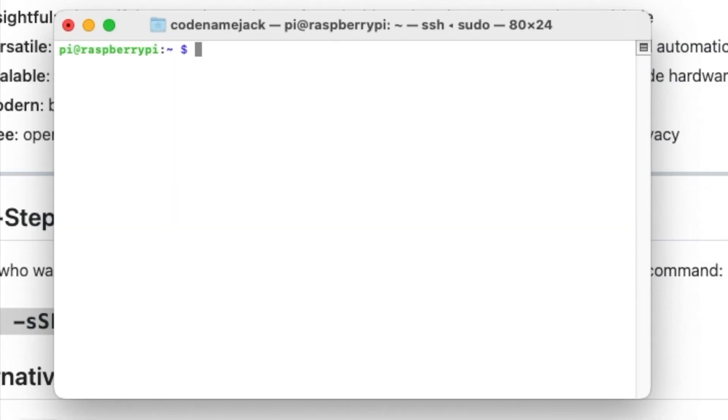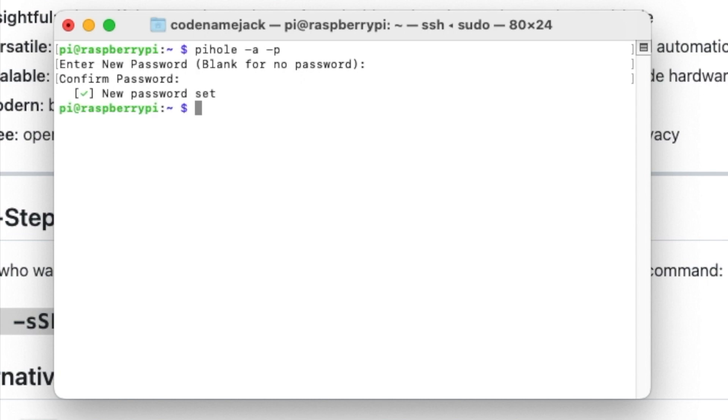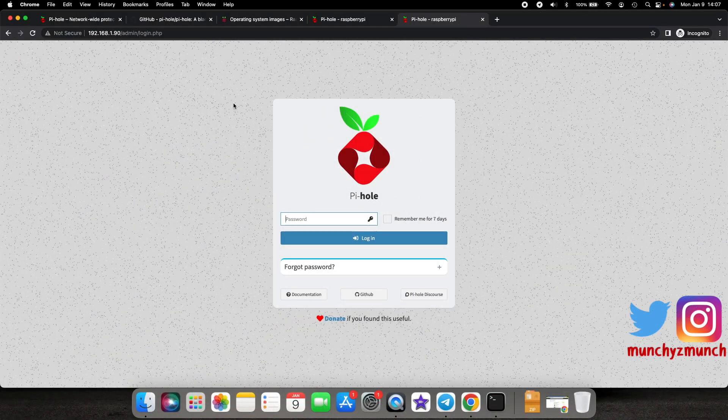An important thing to note: the default password for your admin interface can be changed over SSH using the command: pihole -a -p. You must be successfully SSH'd into your Raspberry Pi first. Press Enter, enter your new password, press Enter again, confirm the password a second time, and press Enter. You'll get confirmation that the new password has been set.